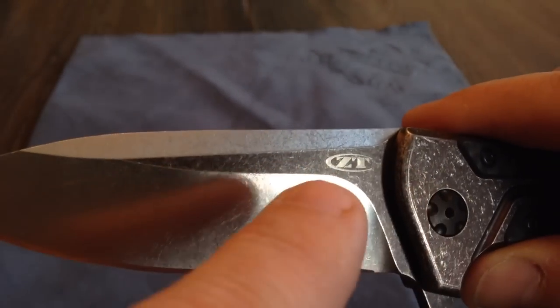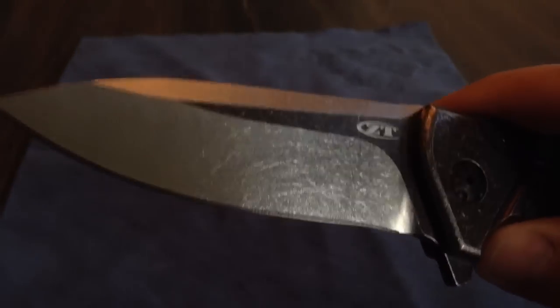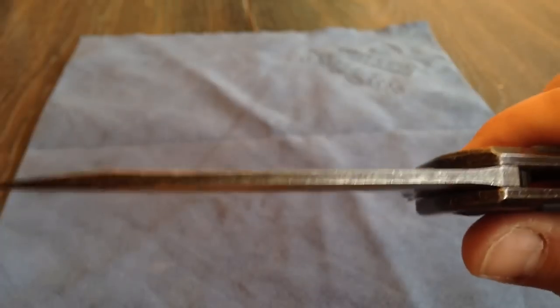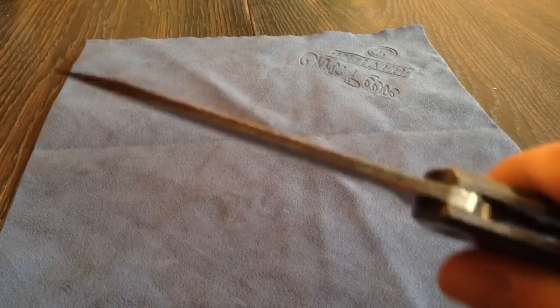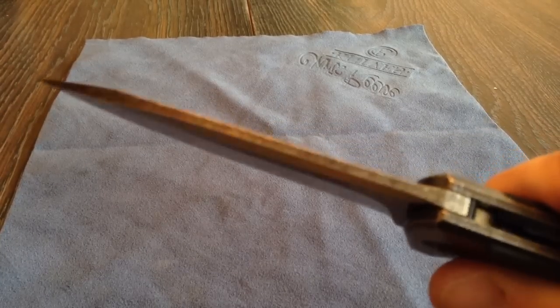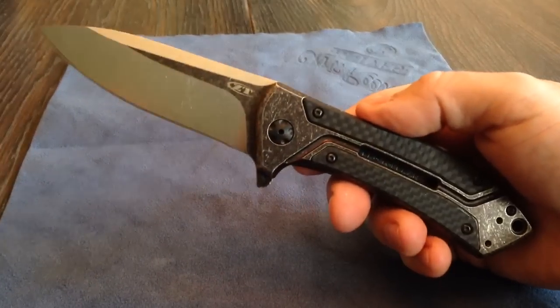It's kind of like they put the DLC coating in bronze on it, ground it down, and then stoned the whole thing. The top of it has the coating on it and is stonewashed. Sorry for my crappy focus on my iPhone here. But great, great knife.